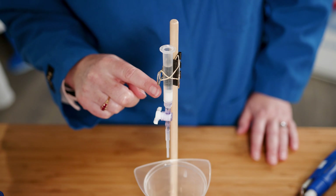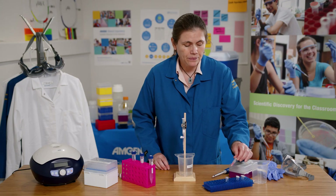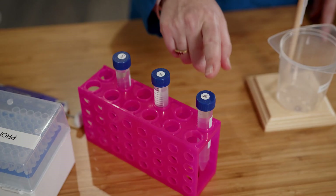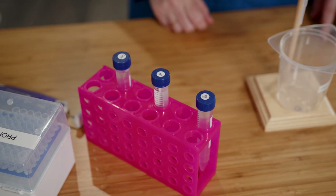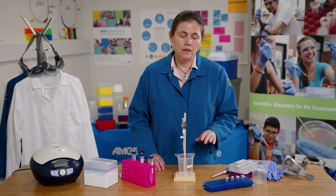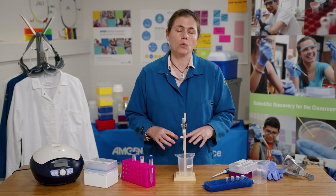This is the equipment and reagents I'll be using for Part B of Lab 6. I have a column with resin beads that will help me separate out the protein from my lysed cells, the lysed cells themselves, and a series of buffers: binding buffer, wash buffer, and elution buffer. I'll add the lysed cells to the column and then the buffers one at a time. The buffers are different salt concentrations, which will help the protein either hold on to the resin beads or let go and wash through with the solution.